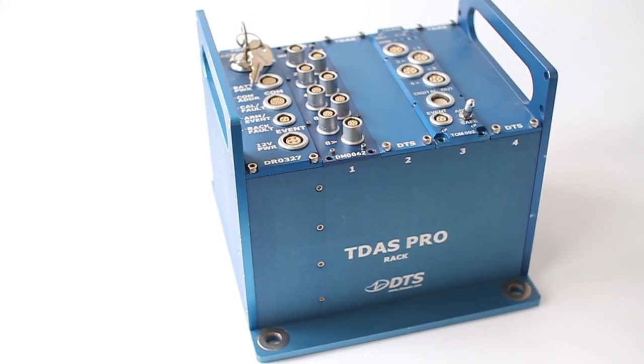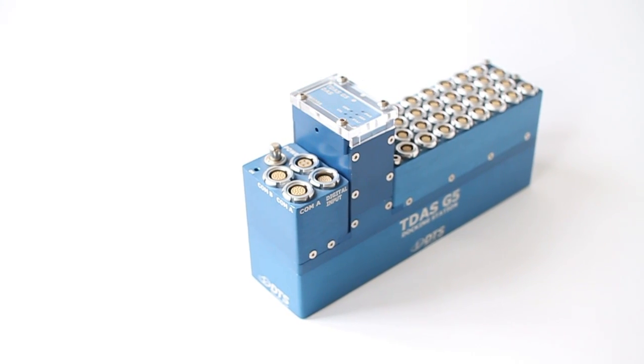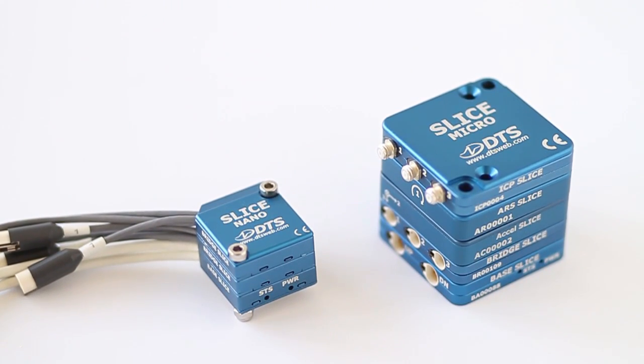DTS has always been known for its small rugged data acquisition systems, especially for applications in vehicle crash testing and biomechanics. In about 2007, we challenged ourselves to create the next generation data recorder, which we call SLICE.